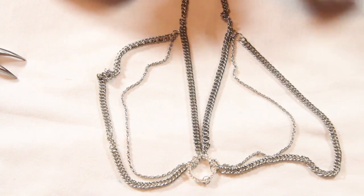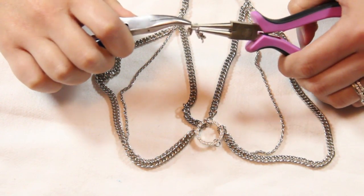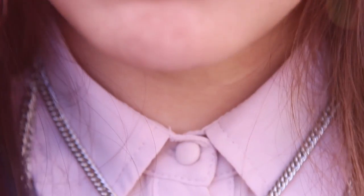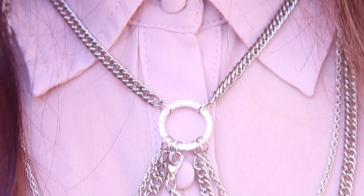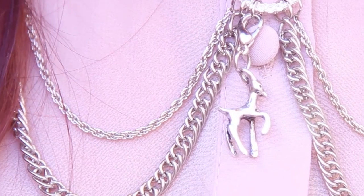Attach the smaller chain to the larger chain. Then using a jump ring, attach a clamp to your charm — you can switch out the charms if you like — and attach it to your split ring. And there you have it, your very own chain collar necklace!